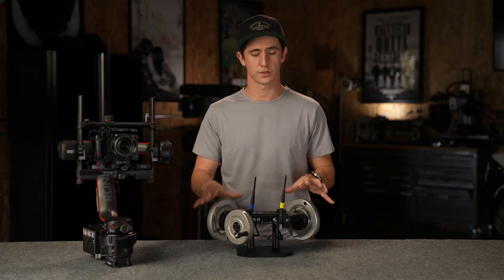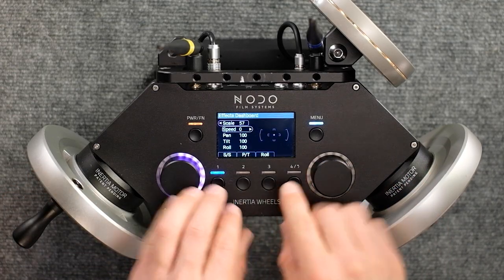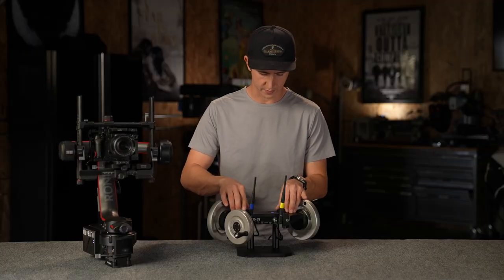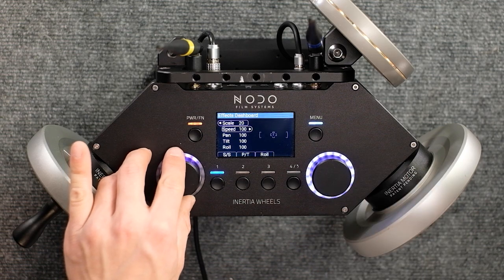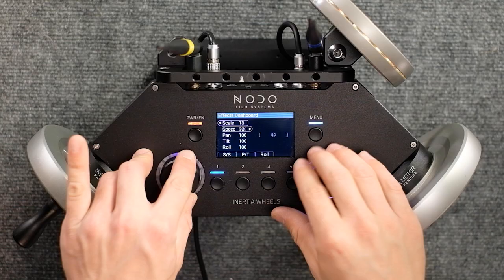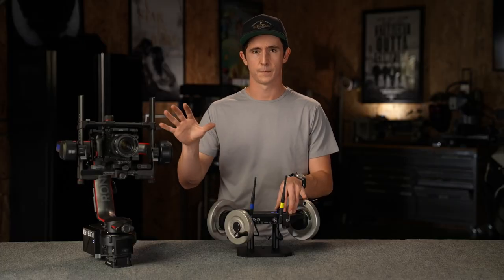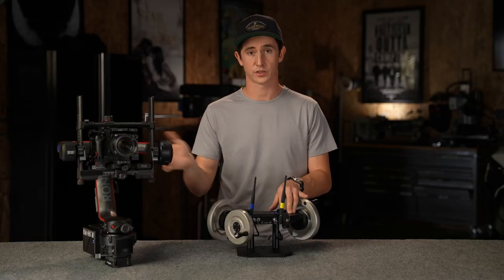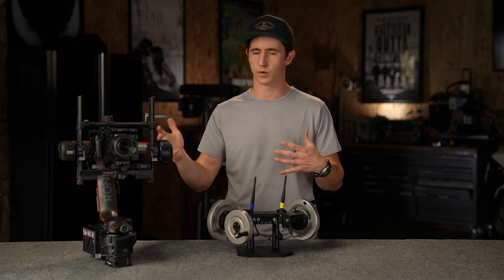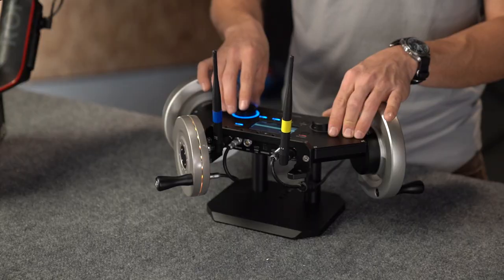One of my favorite effects on the Inertia wheels is the handheld emulation. Go to the dashboard and it gives a good visual representation of what's happening. Increase the speed, decrease the scale, get the speed all the way up and you can see the Ronin starting to do a handheld jitter — almost like you're hard-mounted to a car. For more of a handheld feel, lower the speed, increase the scale and you get a breathing effect. We actually used this on our OB1 series for Disney Plus — a lot of the show was shot handheld and we used this to match some of those Ronin scenes.